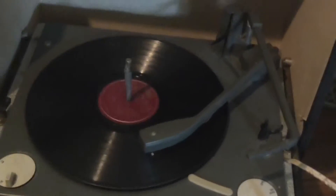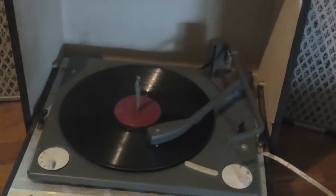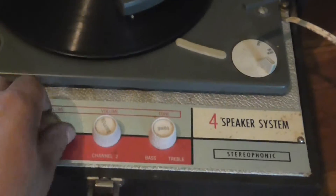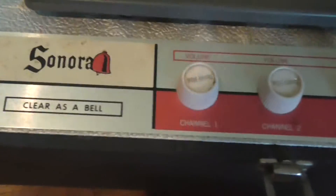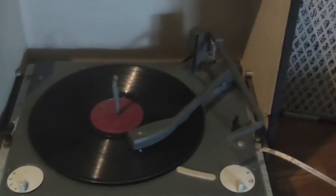I hope I really don't get in trouble for this, but this is cool. Got an old Gene Autry record on there. This is a Sonora four-speaker stereophonic turntable that I picked up today.